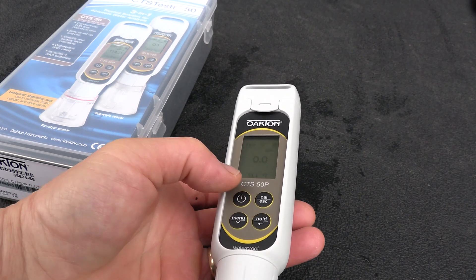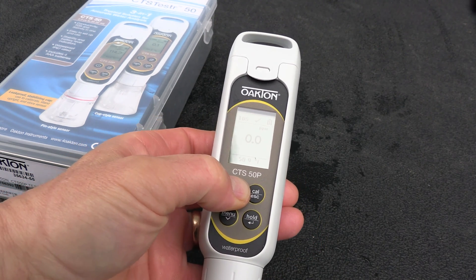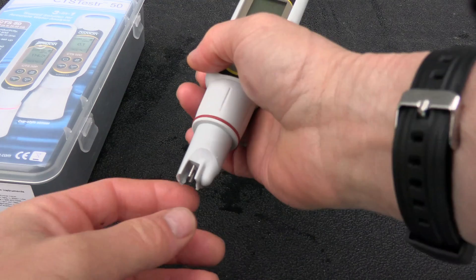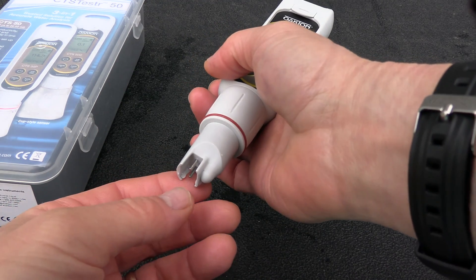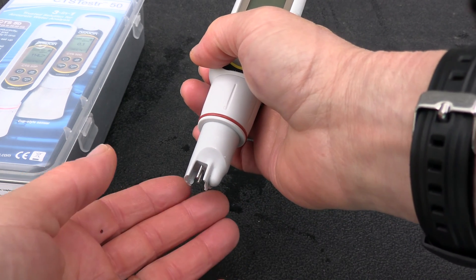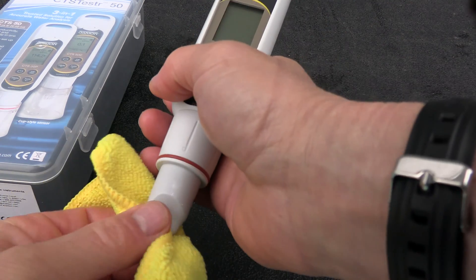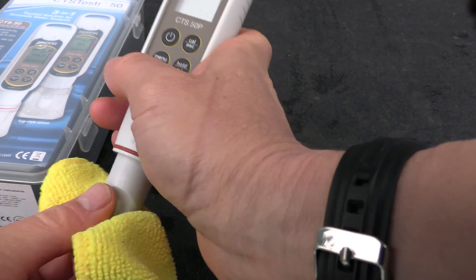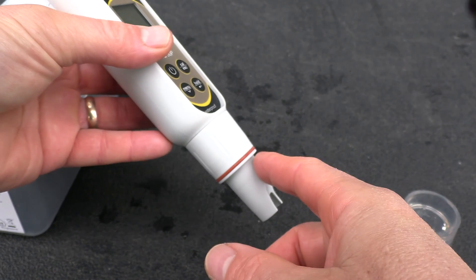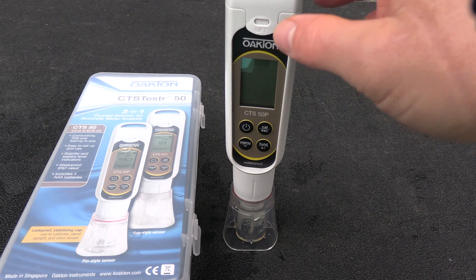When you're done, simply hold down the power button until the Oakton meter turns off. Since the probe just has two pins there's no need to store it in solution — if this were a pH meter you would want to store it in pH 4 buffer. I just carry a microfiber rag and wipe off the probe to make sure it's dry, so it's ready for the next pool. You can also replace these probes without replacing the whole meter.